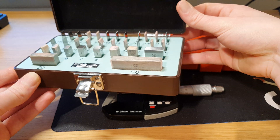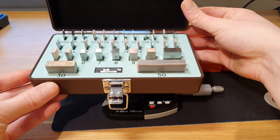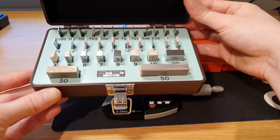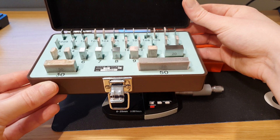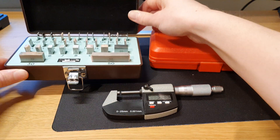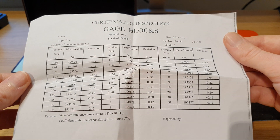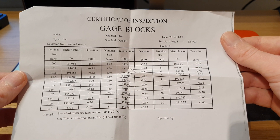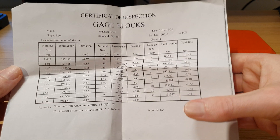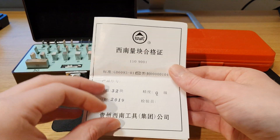In case someone else is looking for a cheap set — I am super happy with these ones so far. They are grade zero and this was the smallest set of only 32 blocks. It came with some paper; I won't take up your time with that but you can pause the video if you'd like a close look. No signature, but it was 60 bucks so I think that's okay.